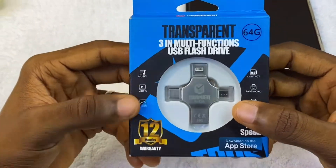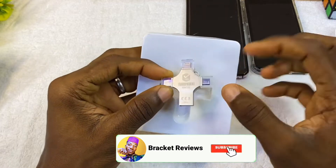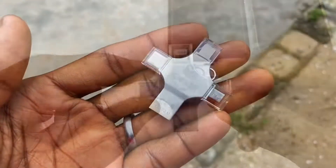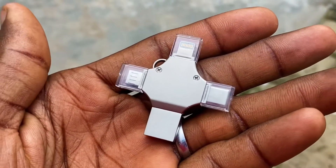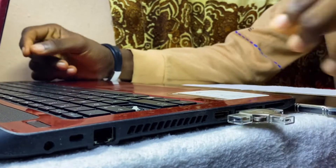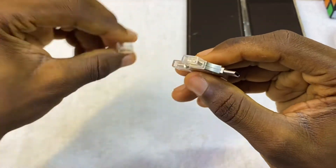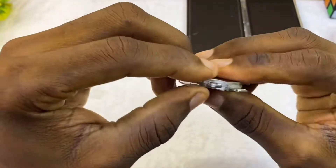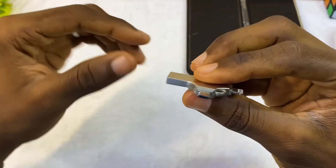Let's open it up. It has no manual — if yours comes with a manual you can use it to set it up. This is a 64 gig and it comes with four ports. Here you have the USB 3.0, which you can use to connect your computer or laptop. Here you have the Type-C port. The next port is the iPhone Lightning port, and the last one is the Micro USB port. All these ports are very useful.